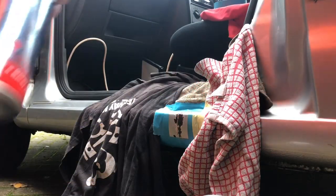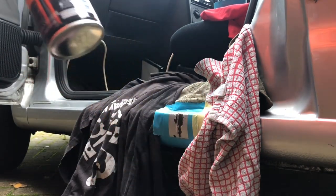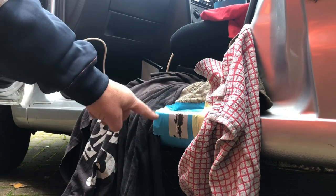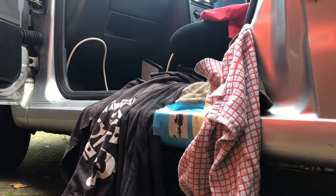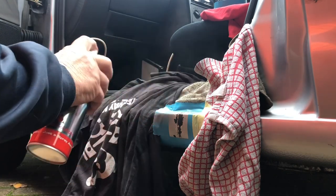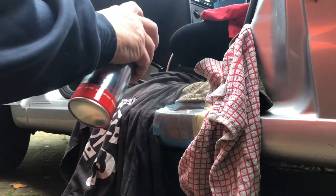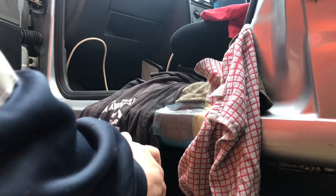We have primer, we have some VW reflex silver. I've sanded back, prepped, cleaned and keyed all around with the scotch pad. So basically now the next job is just a very light dusting of primer across here, give it a minute to dry, and touch it over with a bit of silver.